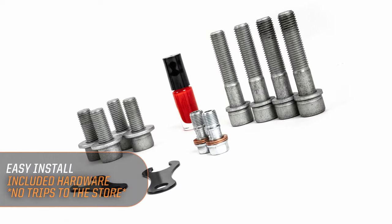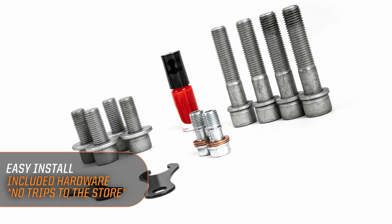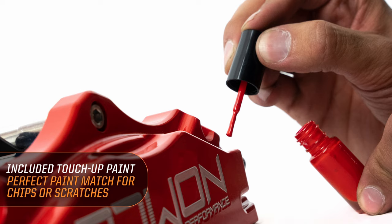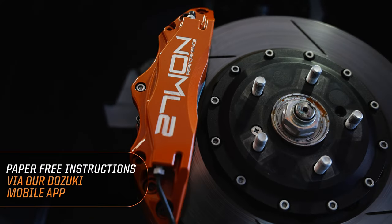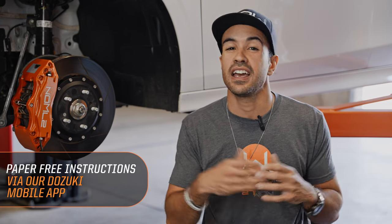As with all 271 products, we're going to give you everything you need. All hardware is included, with a special coating to make sure it doesn't rust and looks good over the lifetime of the car. We're also going to include a set of touch-up paint in the package. Also included are free installation instructions available in the palm of your hands through the 271 mobile app — everything right there when you need it.